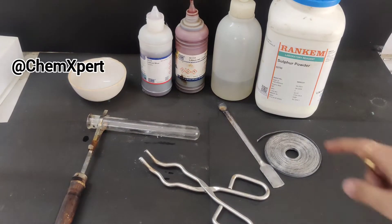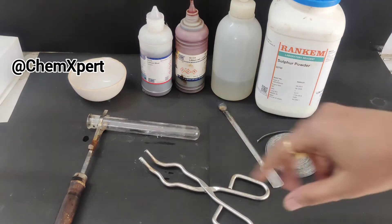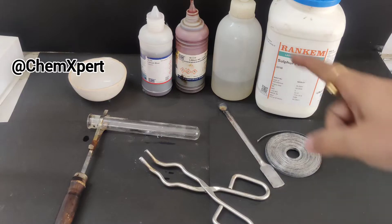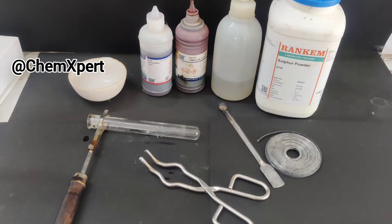In this activity we will burn both samples and collect their ash in separate test tubes, then dissolve that ash and add blue or red litmus to observe the change. So let's perform this activity.